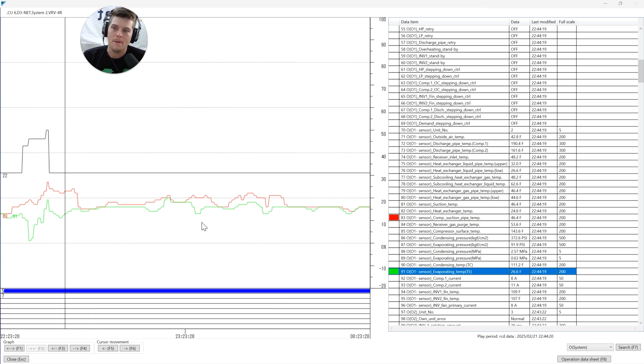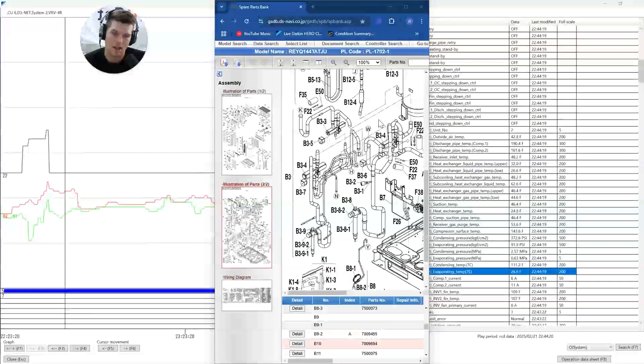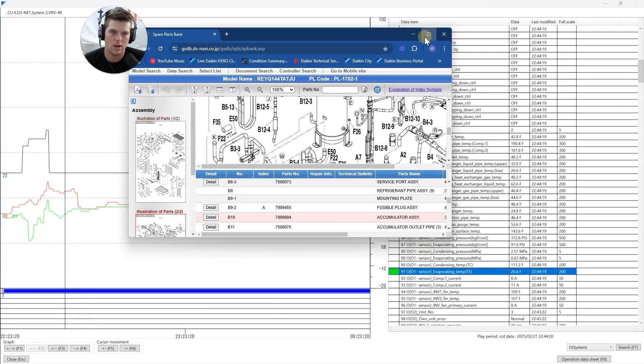Let me paint you a picture for today's lesson: VRV4 heat recovery. We're talking about the REYQ 144 and 120 - they all kind of share the same footprint, the same size, and capacity. A lot of you guys may see this and understand it as something that looks a lot like this - ta-da!